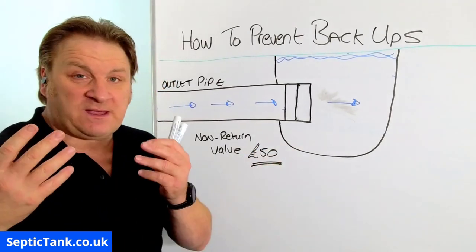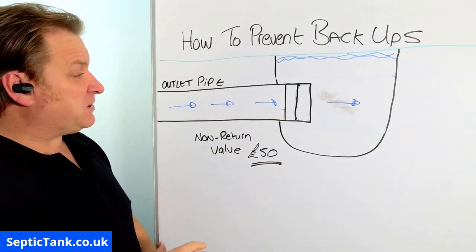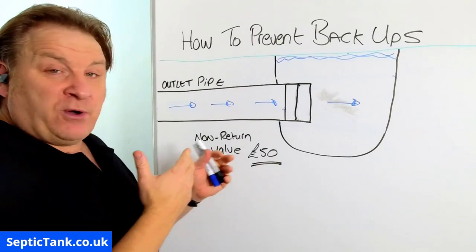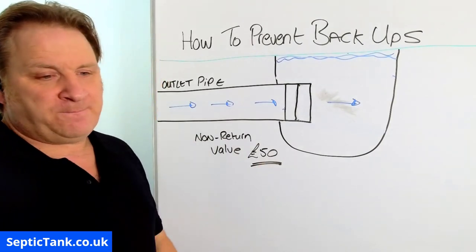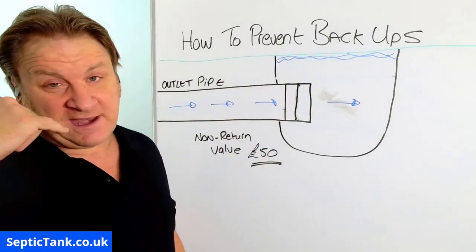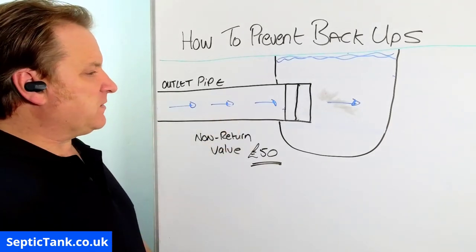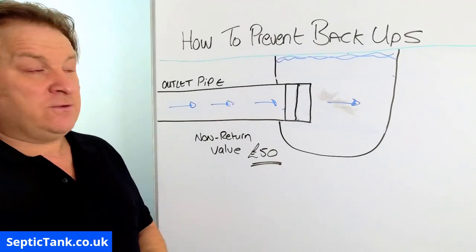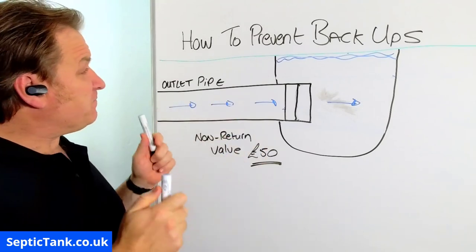These non-return valves are something like 50 quid off the top of my head, and there are no electrics going to them. You just buy it, go find the end of your pipe, put it on the end, and job done. That's a really simple tip I've learned over the years installing sewage systems, and I've never had any comebacks or problems with them. Some builders and other installers put these pipes into ditches and rivers and never think to put a non-return valve on there — then they get a call a year down the line saying the water's flooded back into the system and all the electrics have burnt out, and it just becomes a lot of hassle and costs a lot of money.